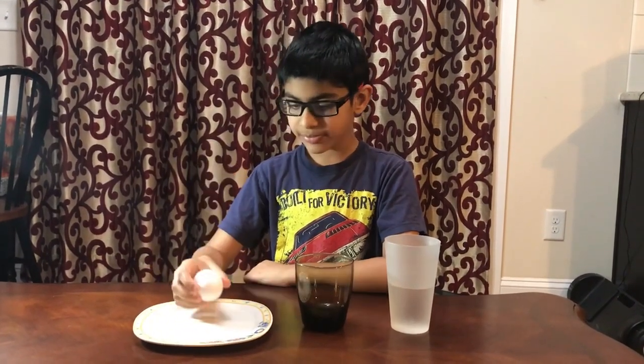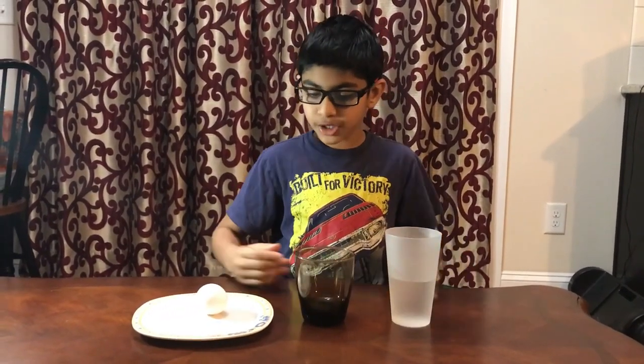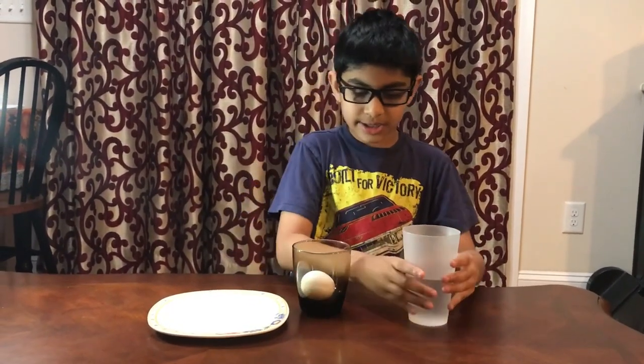Hello, today I'm going to be making a raw egg into a bouncy egg. So what you will need is a raw egg, a cup, and some vinegar. First, you take the egg and gently put it in.